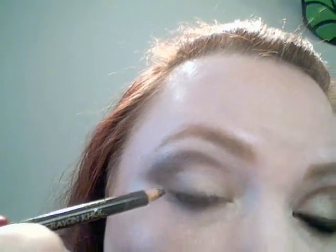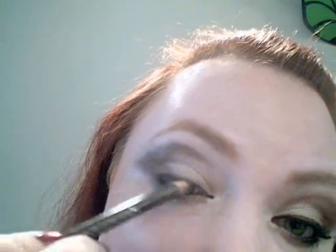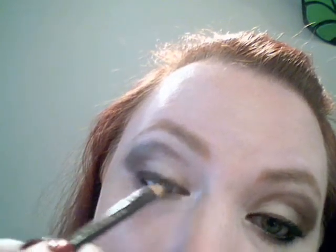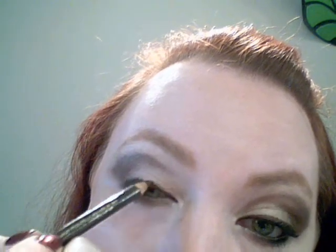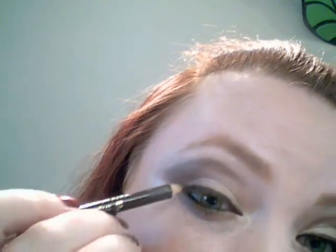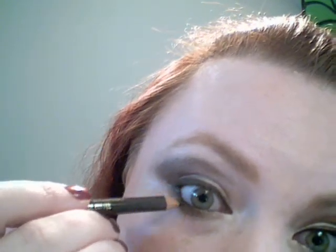There shouldn't really be any hard edges — it should fade out. This is Black Coffee from Lancôme. I've had this pencil forever, it has lasted me a long time. We're going to tight-line and waterline more than wing it out. Come in at an angle — I always rest my hand on something and tilt my head, that helps a lot. I winged it out slightly, more of a wedge really, and then go down just about one third of the way underneath.